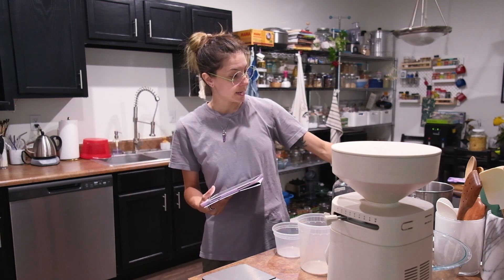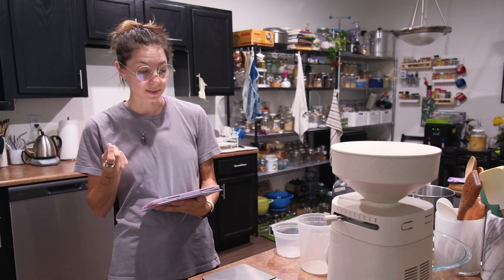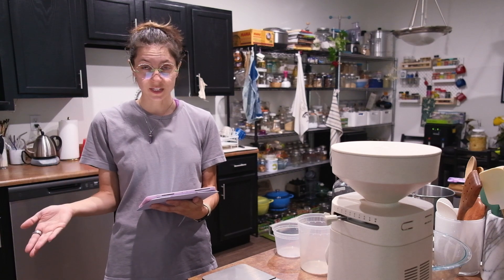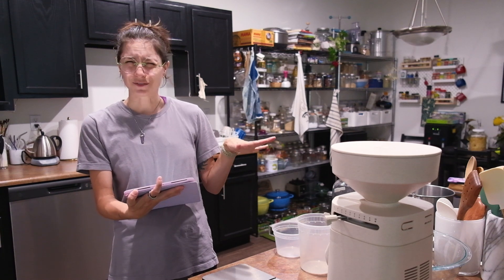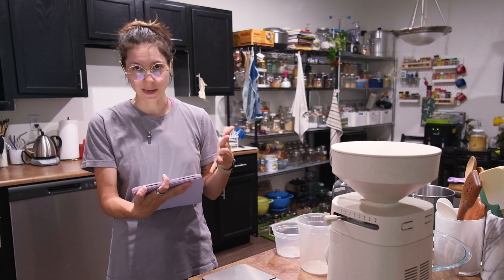This is a vegan recipe, but if you're not vegan it doesn't really matter — just substitute the ingredients for whatever you have. I use a lot of vegan recipes mostly because I don't have eggs in the house, so I have to search for it that way. But you can add whatever ingredients you have at home and I'm sure they will turn out the same.